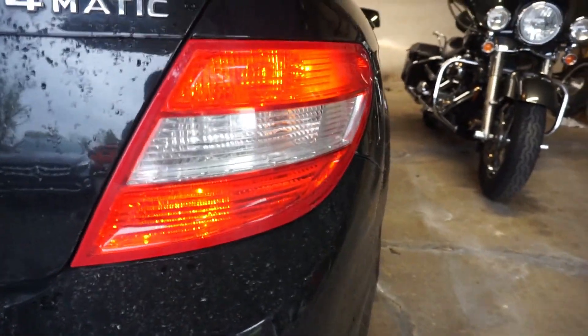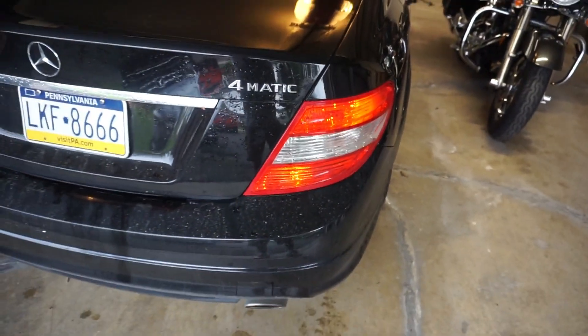I don't know. Maybe there's an extra bulb in there that's burnt out or something. Let's check it out.